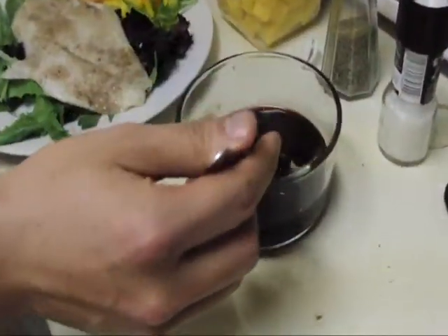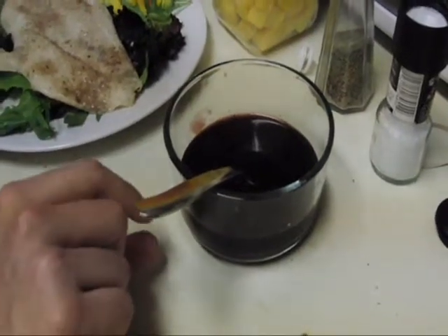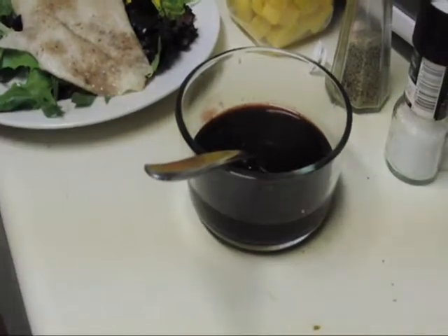We've got our dressing here that we made. I got kind of called out earlier because I didn't explain how I made this. It's basically just pomegranate juice — just a small amount in there — and then some balsamic vinegar. I think I have more pomegranate juice than vinegar because the vinegar is going to make it a little too tangy.